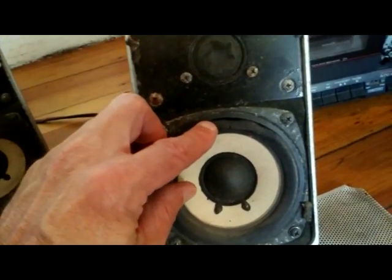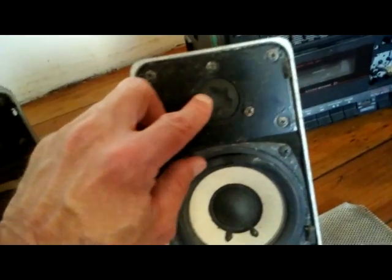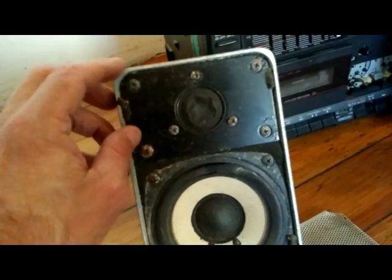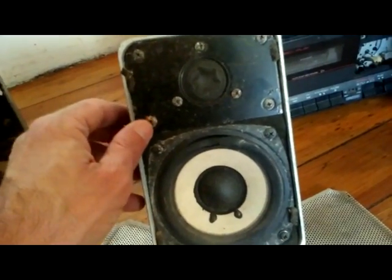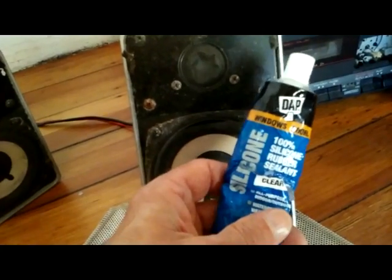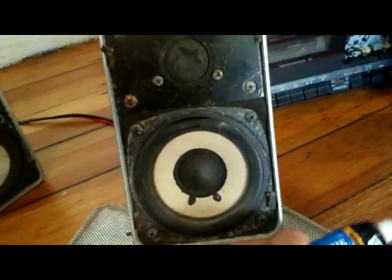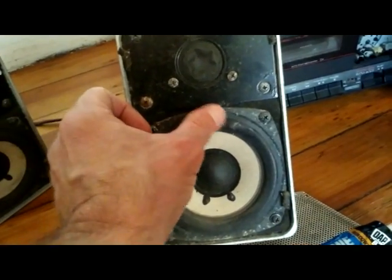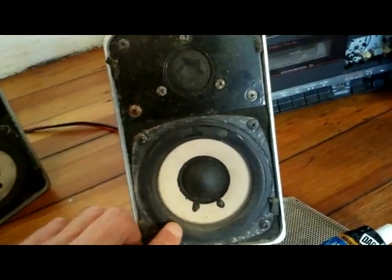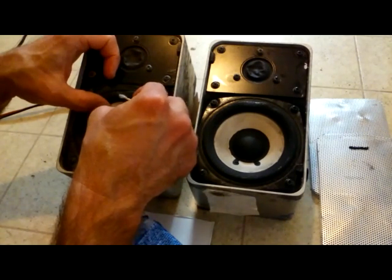I'm gonna do a little repair here. You can see the gasket around the woofer is torn on both speakers, and the tweeters are banged in — but hey, still works. I'm gonna clean these up really good and apply some DAP 100% silicone rubber sealant to those torn gaskets around the woofer.